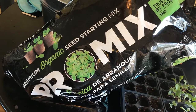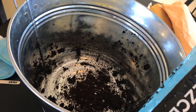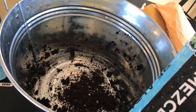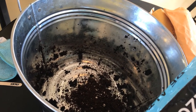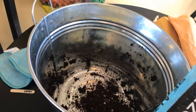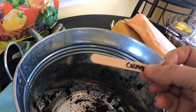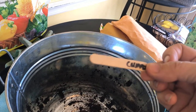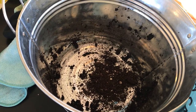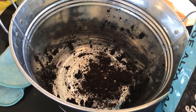I'm putting the Pro Mix in here and wetting it first, because the water doesn't really penetrate if you just water it after you put the seedlings in. So I'm pouring water in with the dirt, stirring it around, then putting it in my cups. I'm also using popsicle sticks for labels — they're good for a few months but I wouldn't depend on them all season because they'll fade. I'm just using them right now to keep track of what is what.